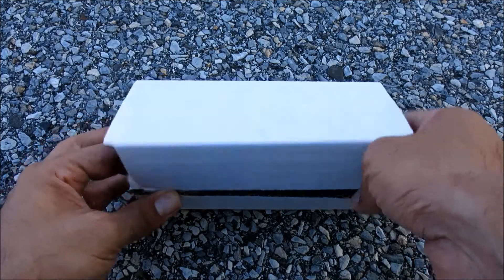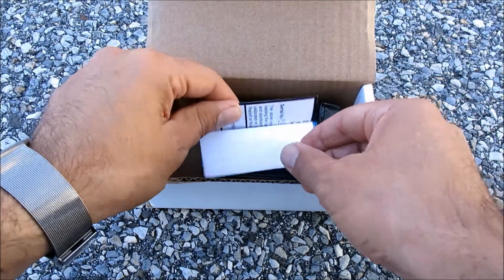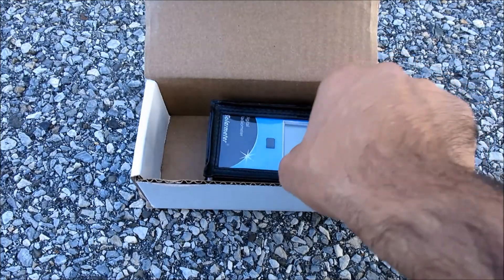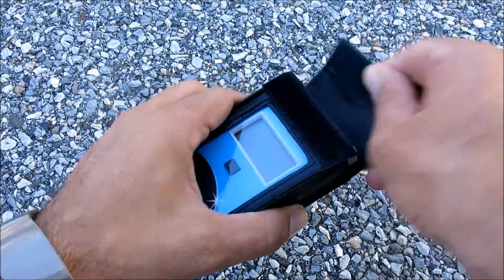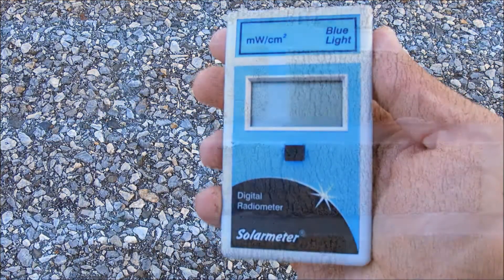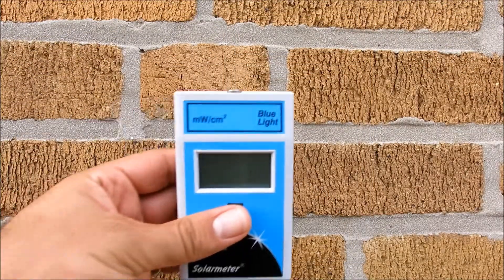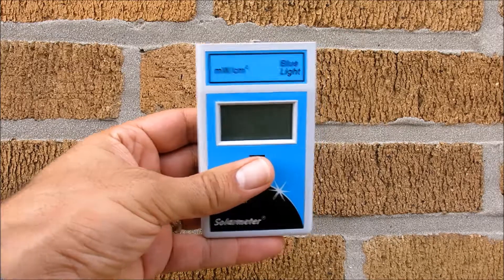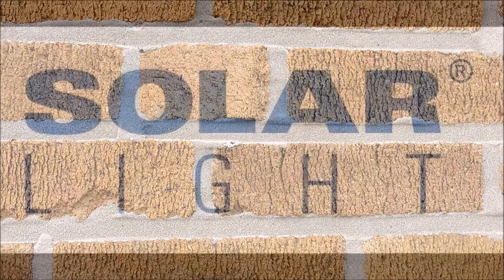Using the solar meter unit is easy. First, unpack it and store the calibration certificate for your records. Then remove it from its included carrying case. And finally, simply press and hold the push-button switch on the front face of the unit, aim the sensor window on the top panel of the meter directly at the UV source, and note the reading on the 3.5-digit LCD display.